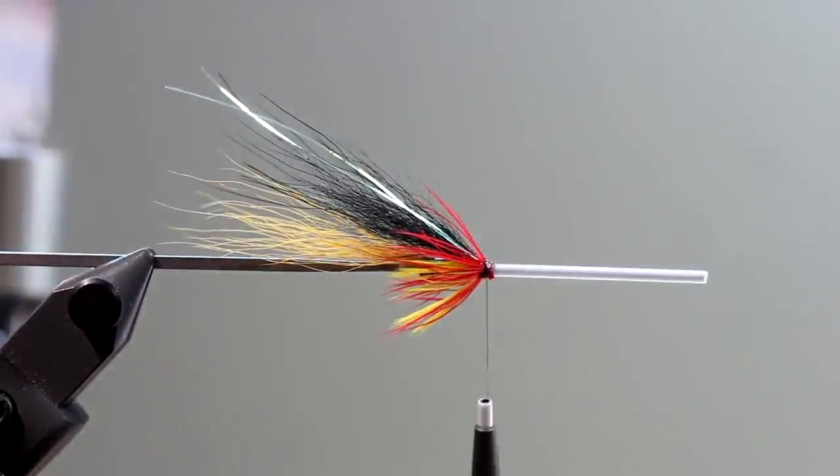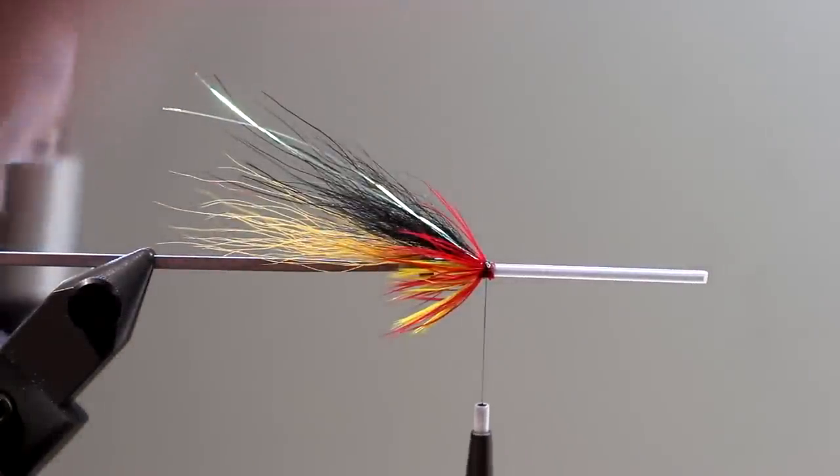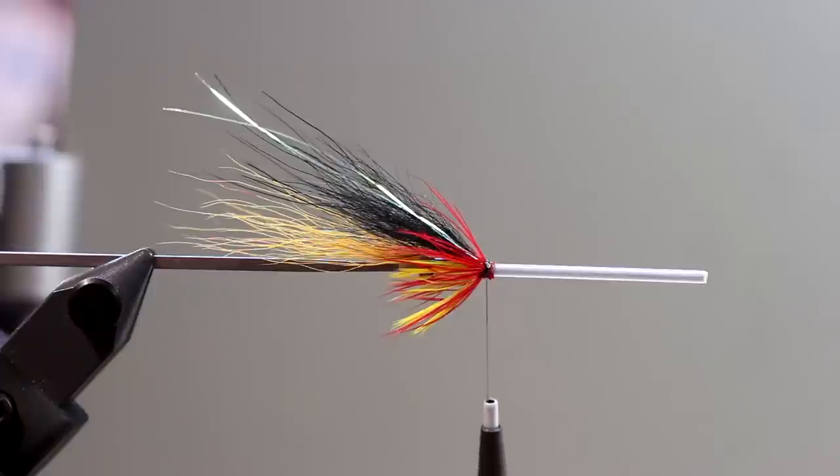Basically what you have to do is form a small head here, like that. Now this is also optional — I want to add a jungle cock to this fly, but you can do as you please. I'm not sure if the jungle cock really is important regarding how well this fly fishes, but I really like to have jungle cock on my flies, so I'm going to add one.